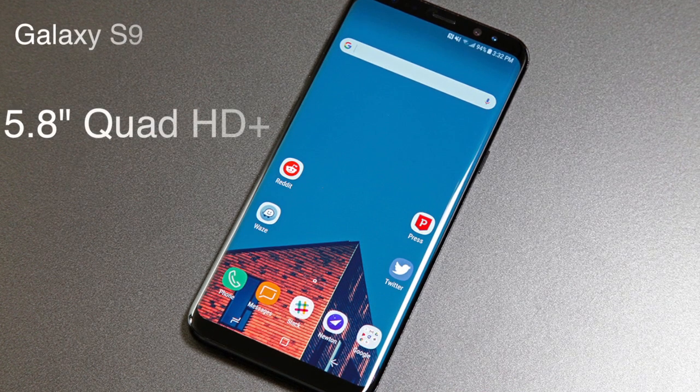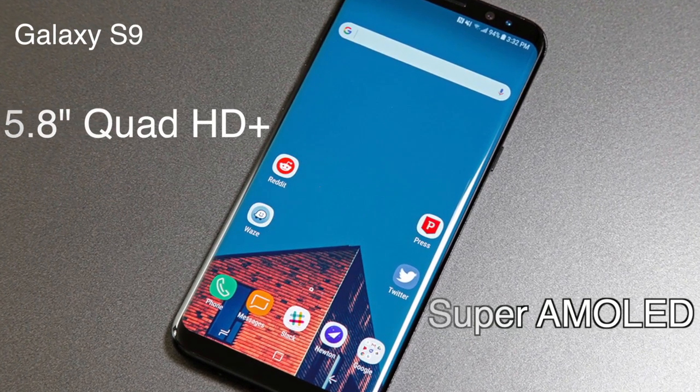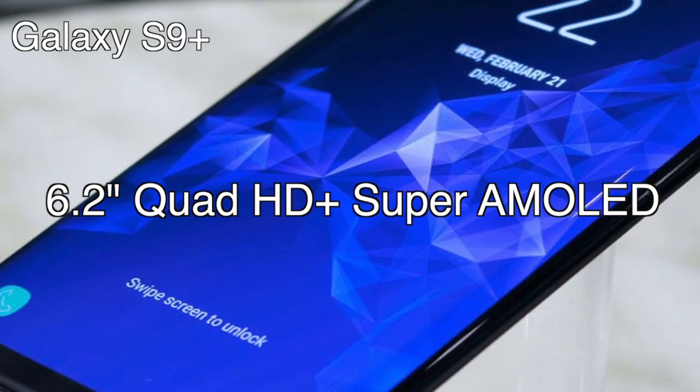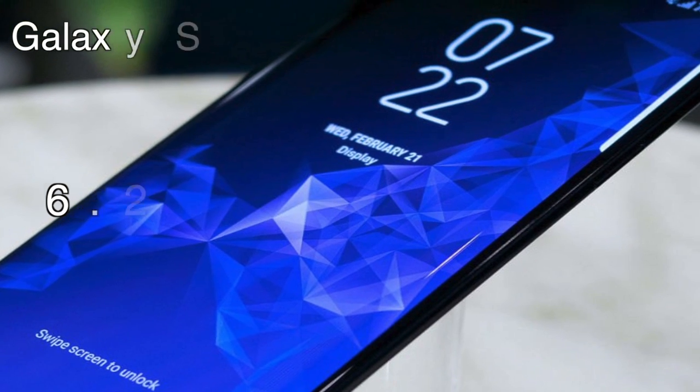Display: The Samsung Galaxy S9 comes with a 5.8-inch Quad HD Plus Super AMOLED display, and the S9 Plus comes with a 6.2-inch Quad HD Plus Super AMOLED display.